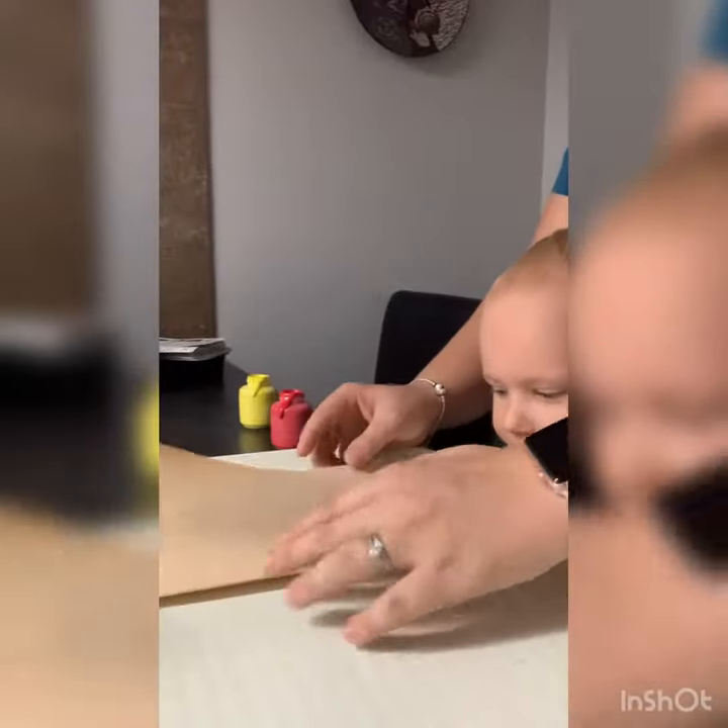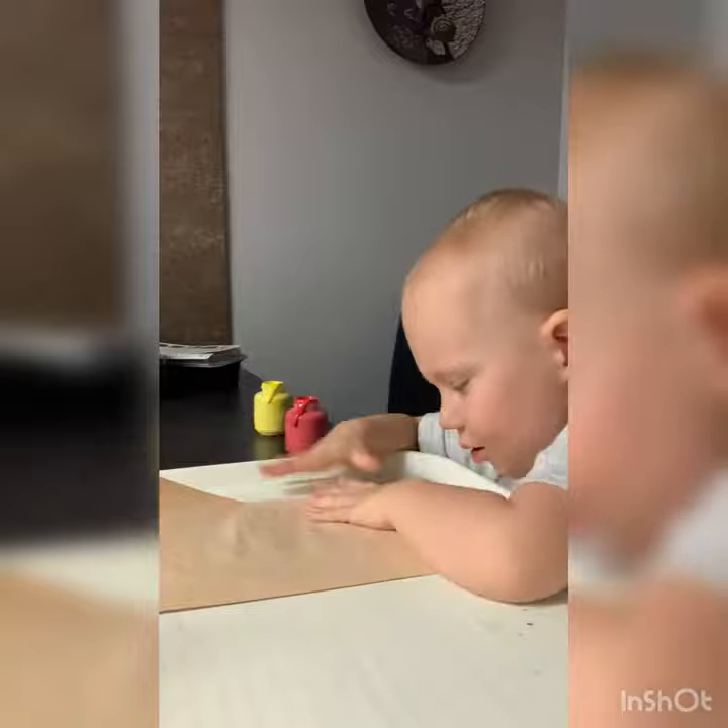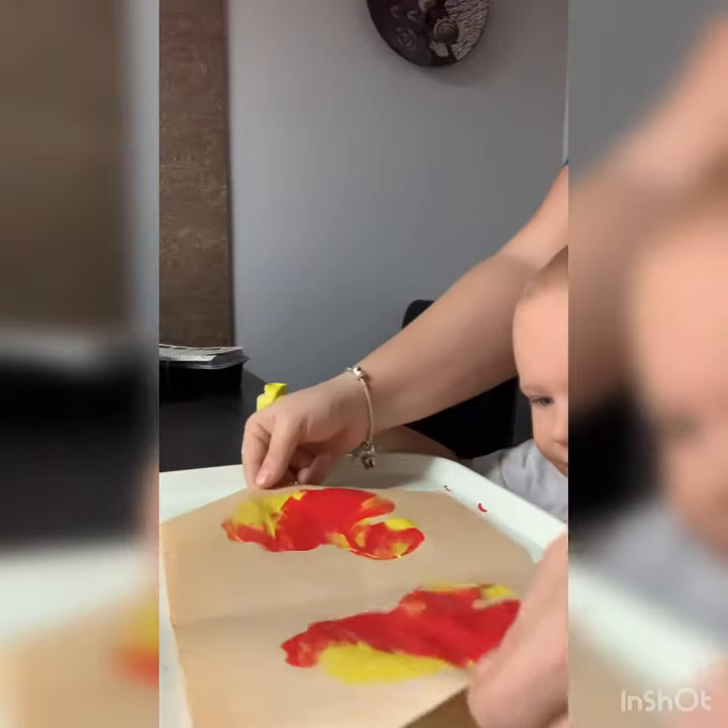Fold this side over. Fold this side over. Open it up. Now you go. Open it up. Let's see what happens. Look.